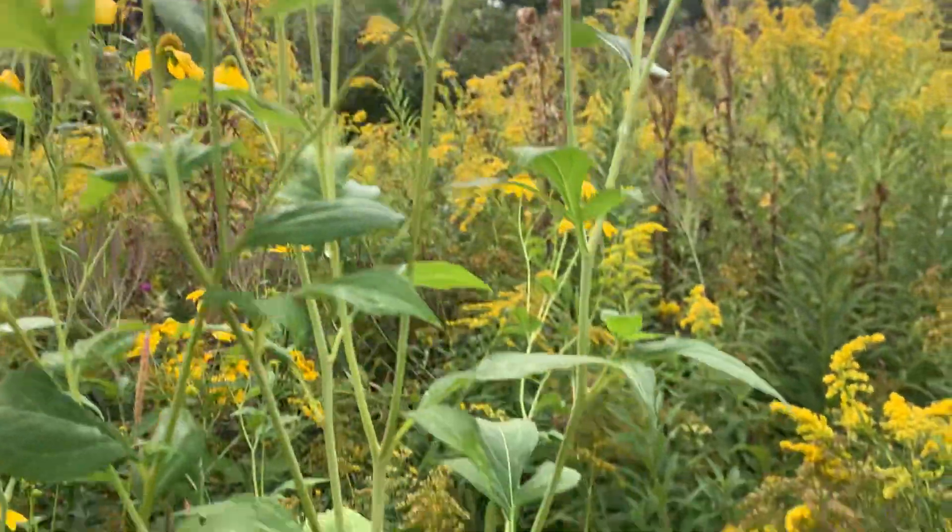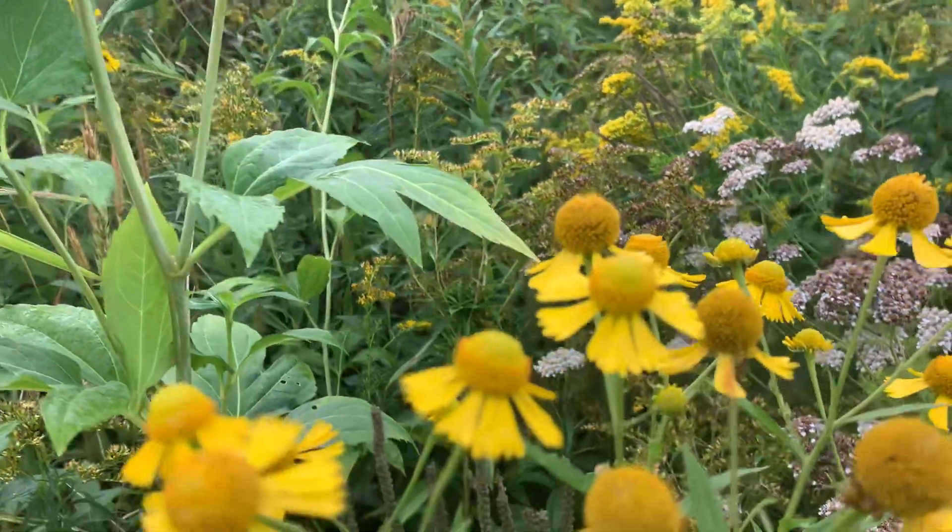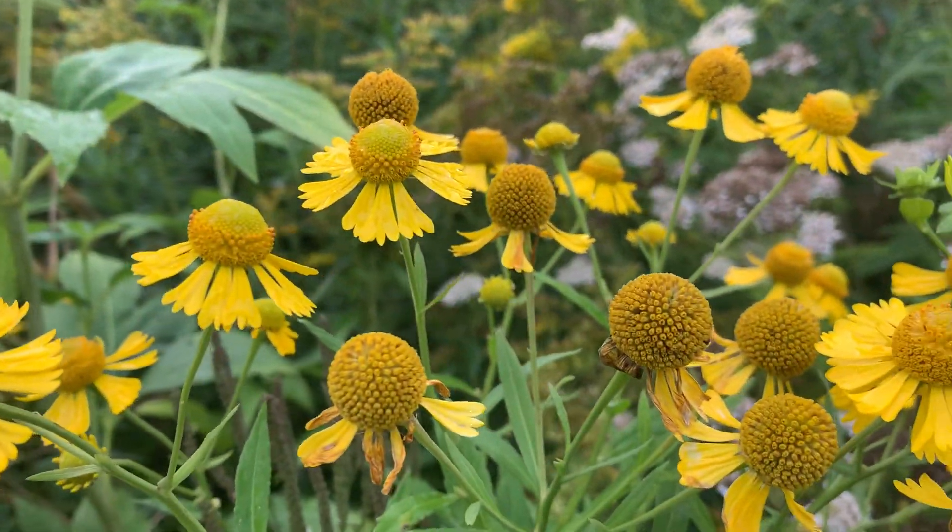Hello, up in Wisconsin, these are the coolest flowers — they're like little balls.